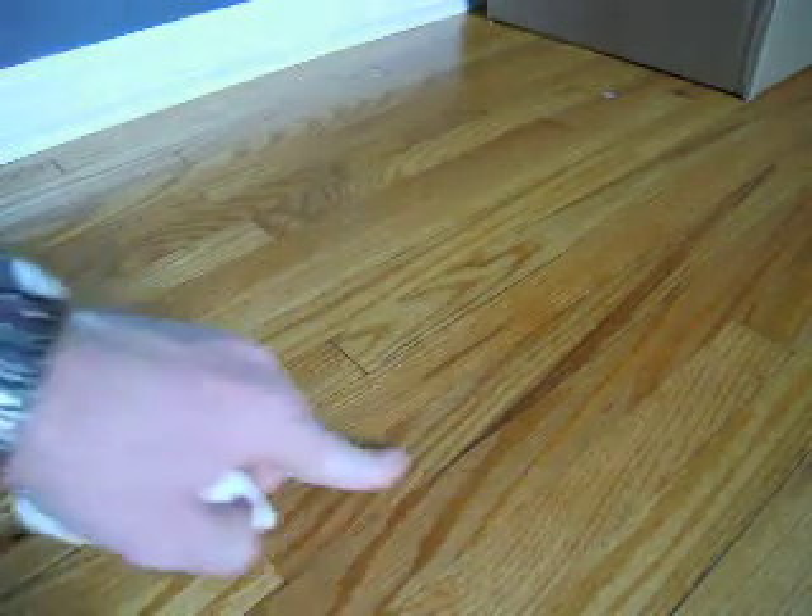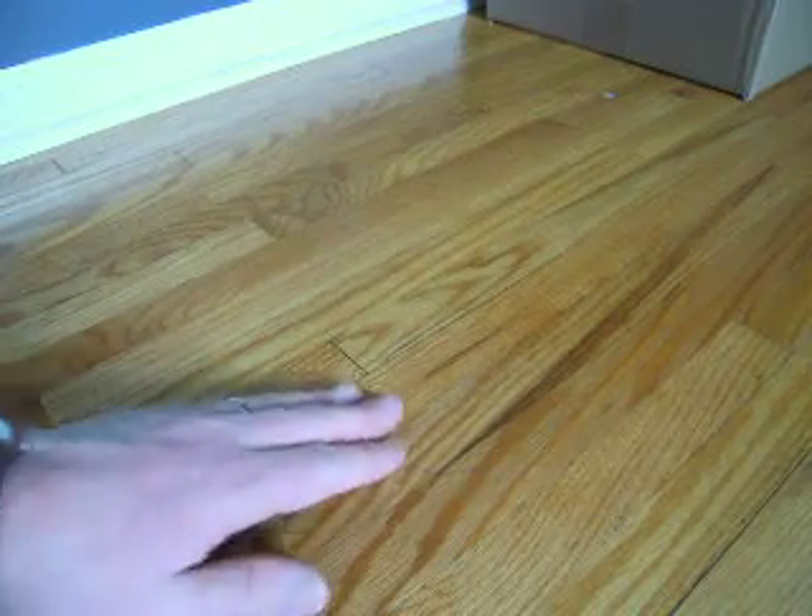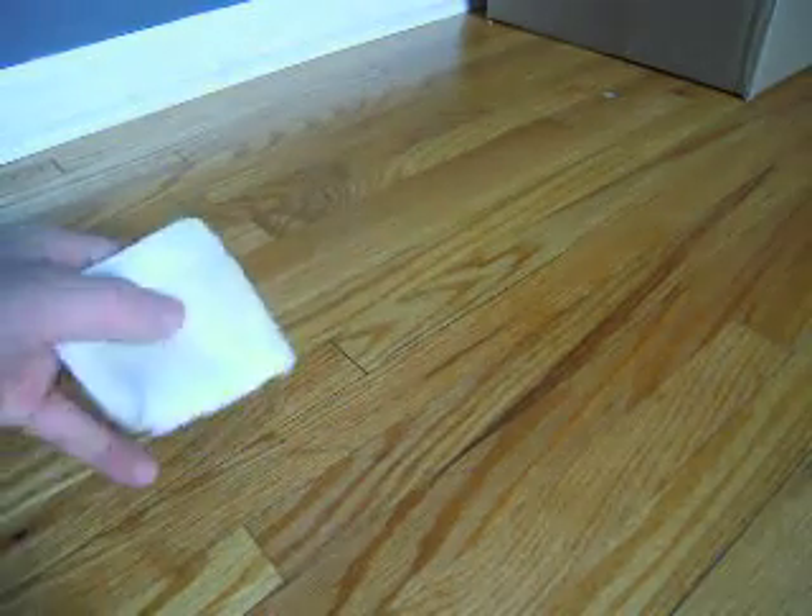It hides it a lot better than a bare scratch and looks a little better too. So there's how to temporarily cover up a scratch in your floor. The best thing to do is to refinish it, or if you have some of your finish, put it on a paper towel and rub it in.